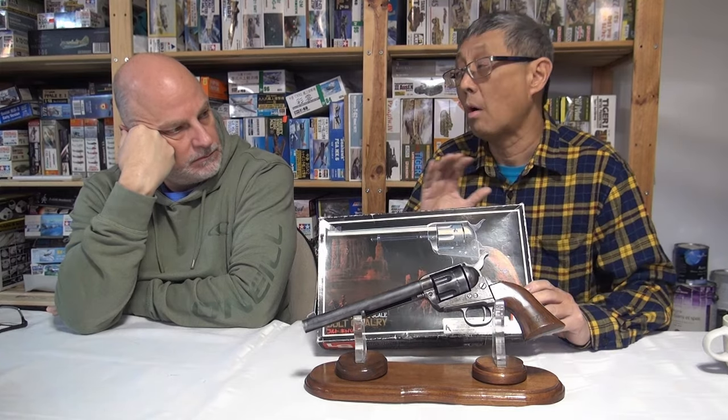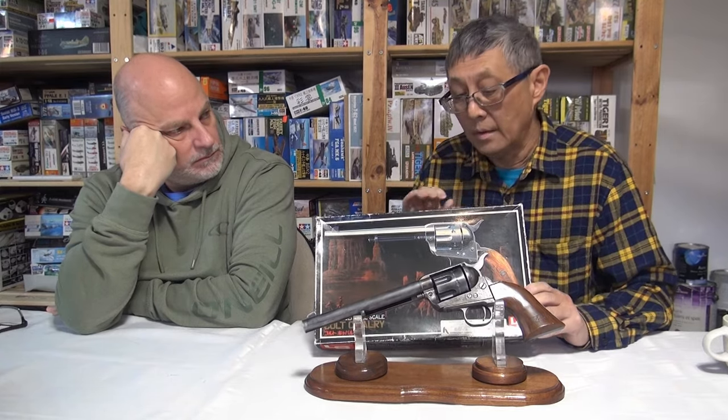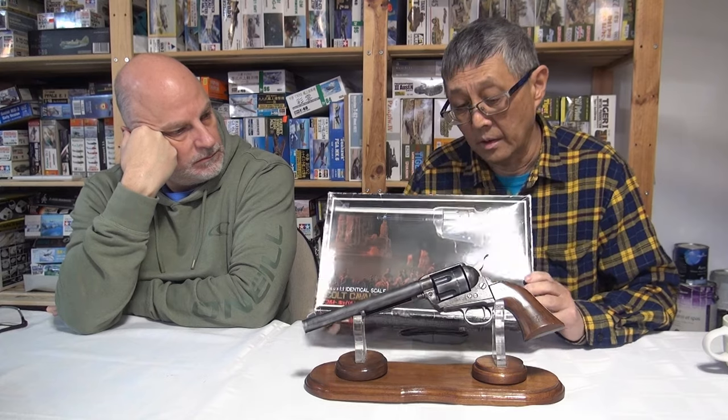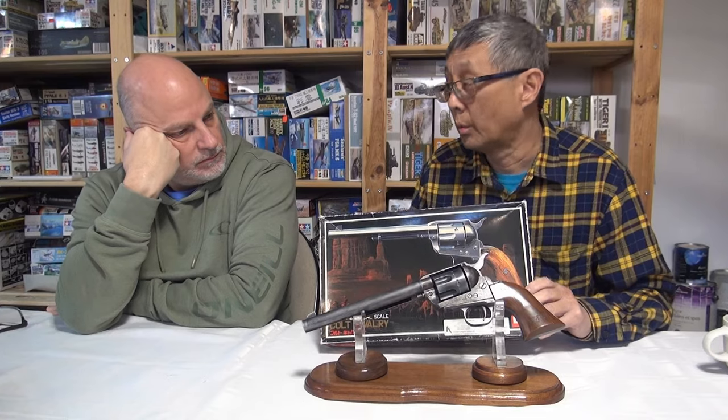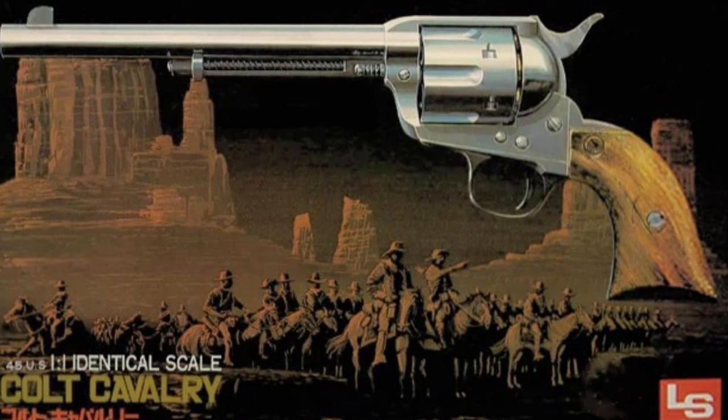They actually build and function like a real firearm. Although they call them one-to-one scale, they are actually slightly different in size — I'll show you later an example of the model cartridge bullet compared to a real one. You couldn't put real bullets in them; they are essentially toys, marketed as such. This particular one is an 1873 Colt — basically the first Army Colt pistol.